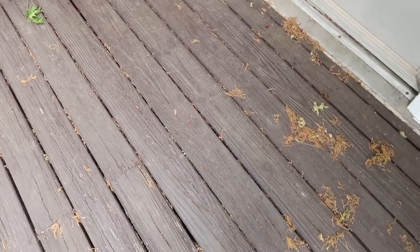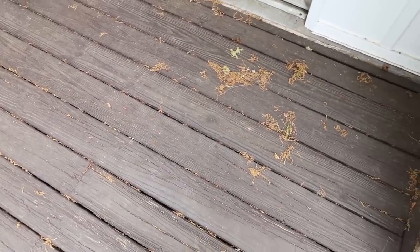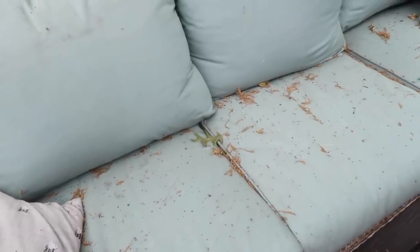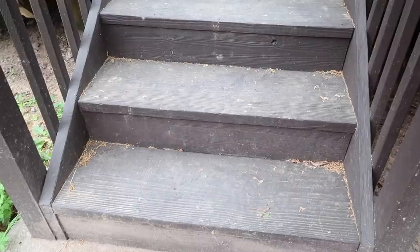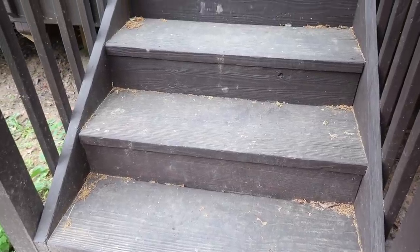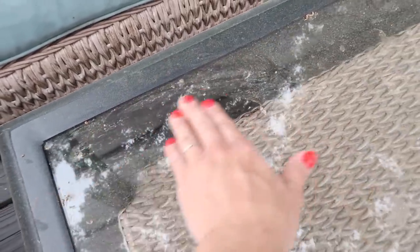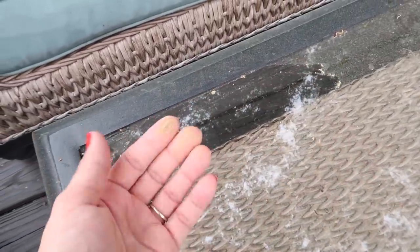We have this really awesome oak tree. It's huge and it gives so much shade to our deck, but in the springtime it drops a ton of pollen. It makes sort of like a green dust all over the flooring and the furniture, and I just really needed to get all of that cleaned up.